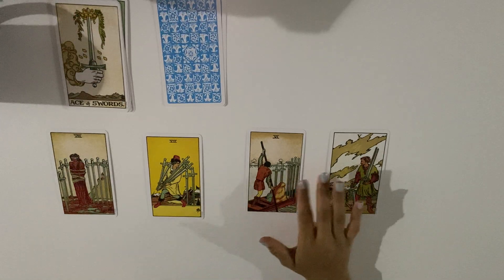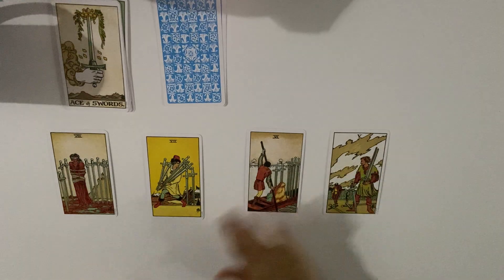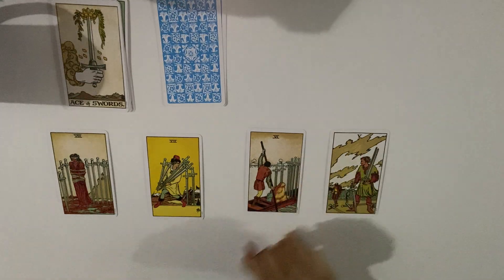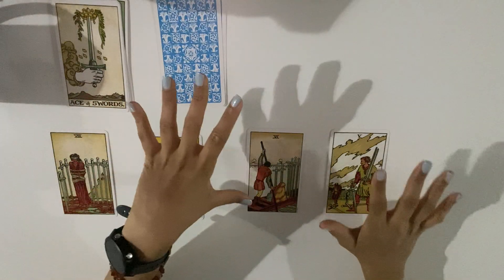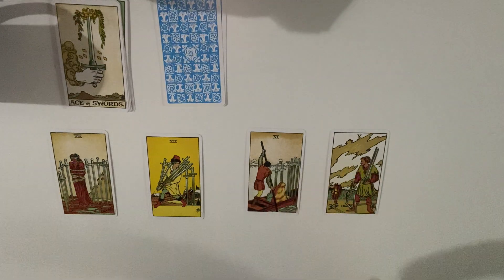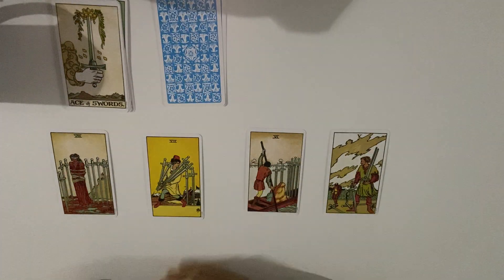The six of swords is always moving away — you can see this person moving away, taking their swords. Maybe a war ended, or they're just leaving. They've taken what's left — six swords — moving away with their family. They've had enough and are taking action, moving away with their thoughts. This person has just had enough and is making a decision to take their energy away.